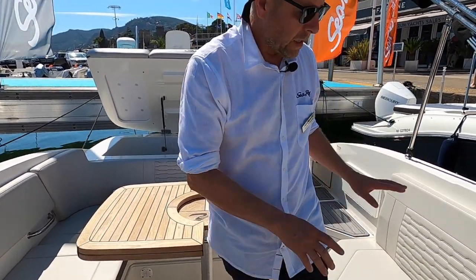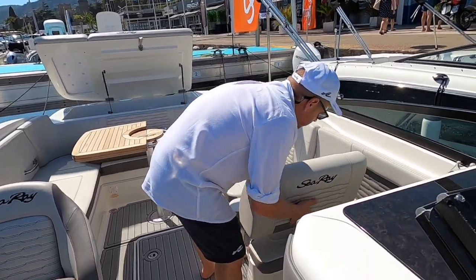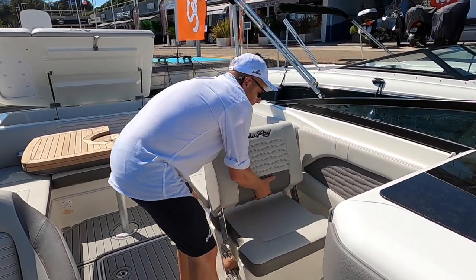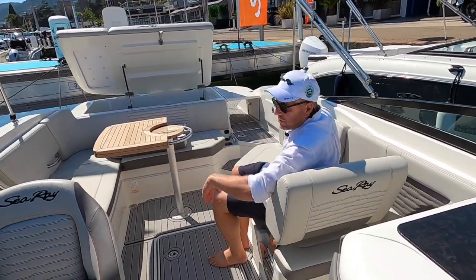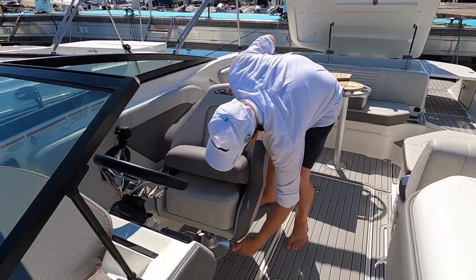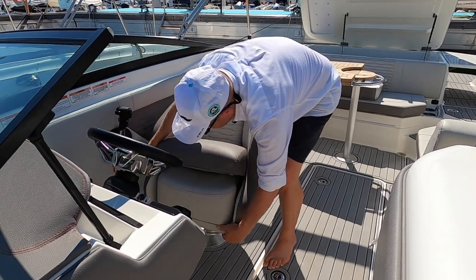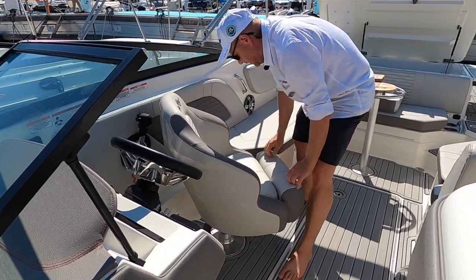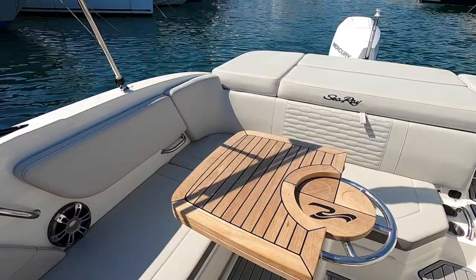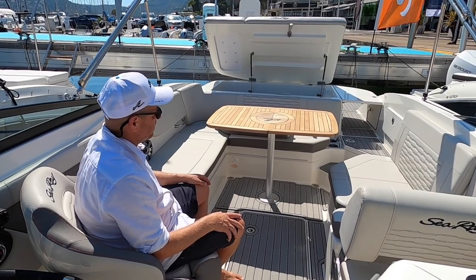There's also one cup holder at the driver's seat. This boat has, as an option, a movable seat. You can position it as a co-driver seat or turn it the other way to create a lounge to join friends or family. We can turn this seat around and join the party or the conversation, or have lunch served on this rectangular teak table, which is large enough to comfortably seat five or six people with food and drinks.